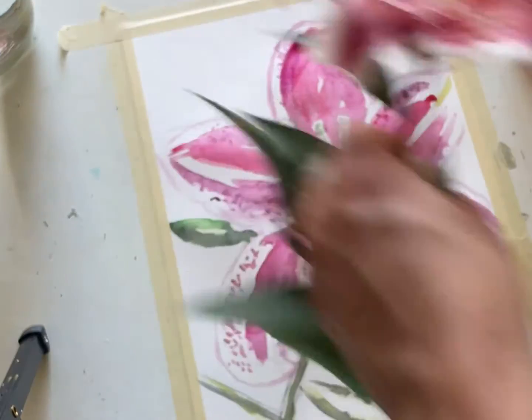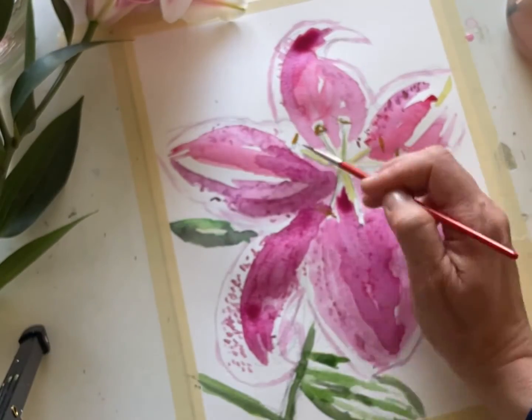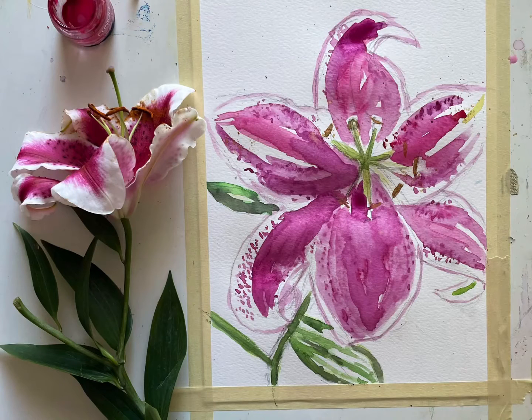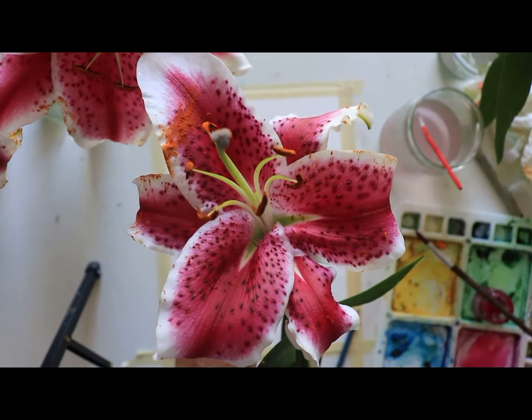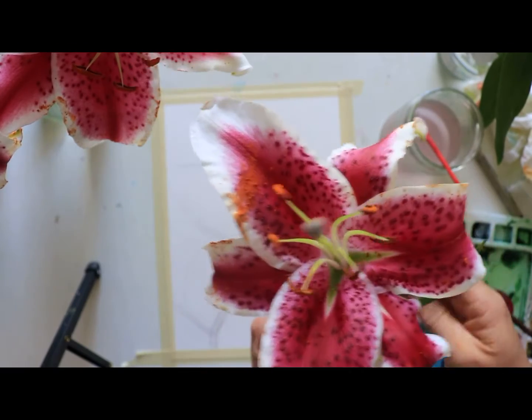Pull out your paints, get a 9x12 piece of paper — you're going to want to paint big with this one. Enjoy painting along with me. Okay, so we're back and I'm excited because we're painting a portrait, a really up close and personal portrait of a stargazer lily.